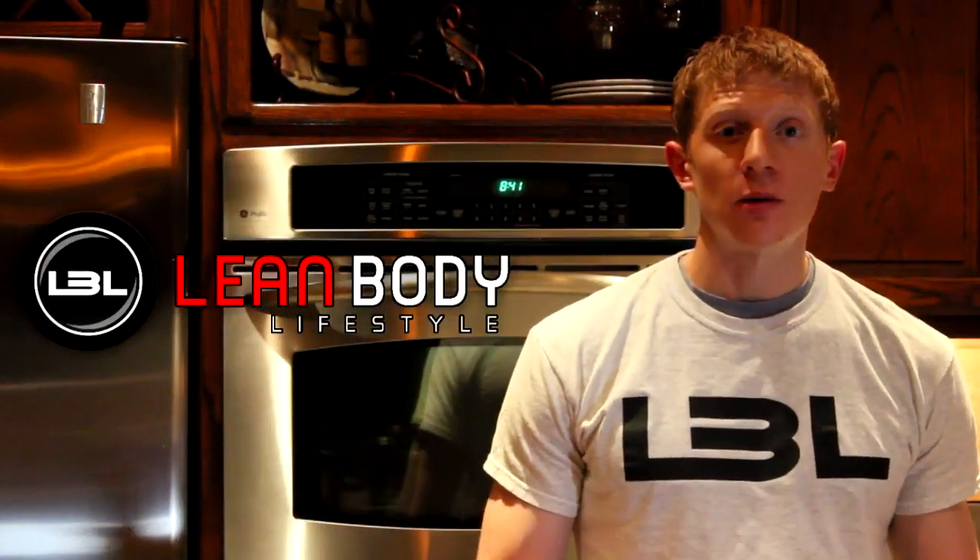Hey everyone, it's Michael from Lean Body Lifestyle and we're back today with another recipe video. Today what we're going to make is a ground turkey chili. I've had so many requests to make a chili recipe and this is what I came up with, so let's go ahead and get started.